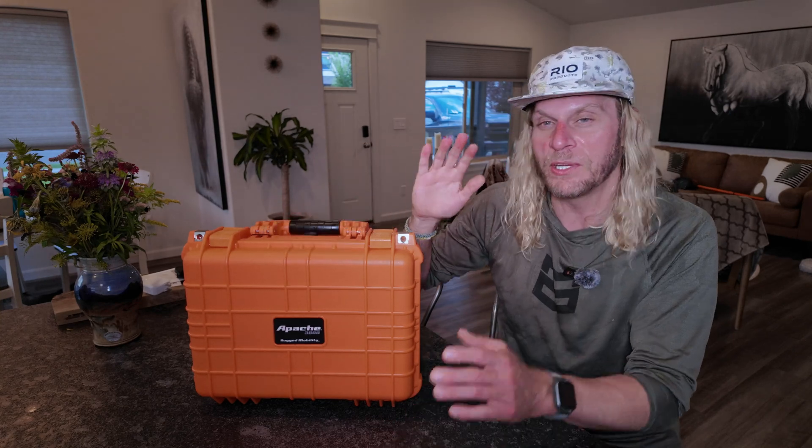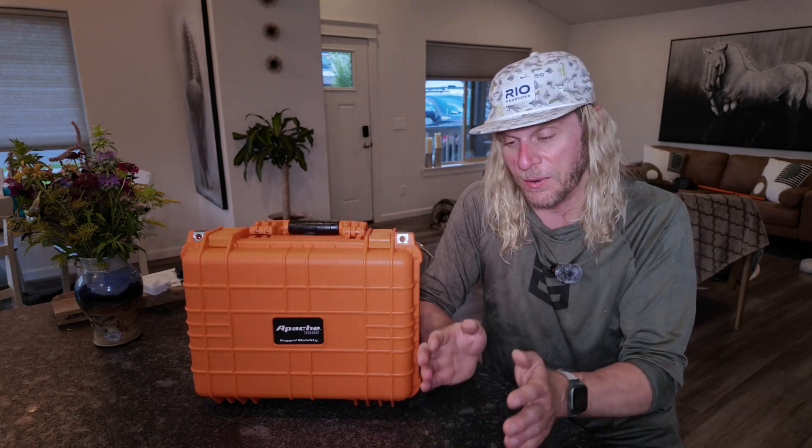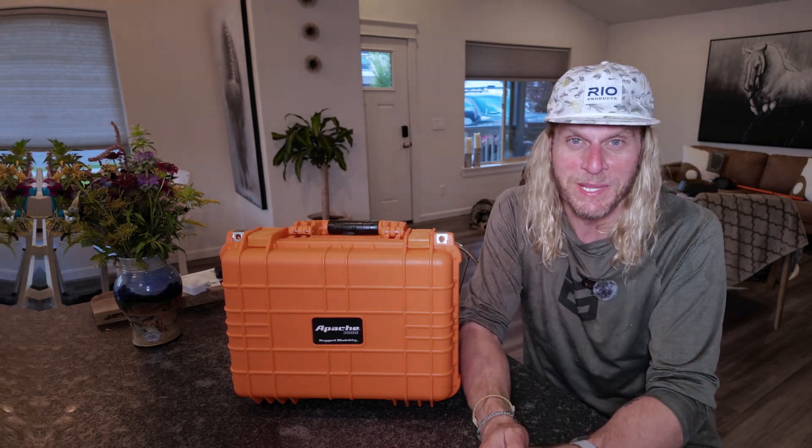From here, let's go into the last two segments: powering the Starlink with a battery, and then my conclusions after spending about a month with the Starlink Mini.